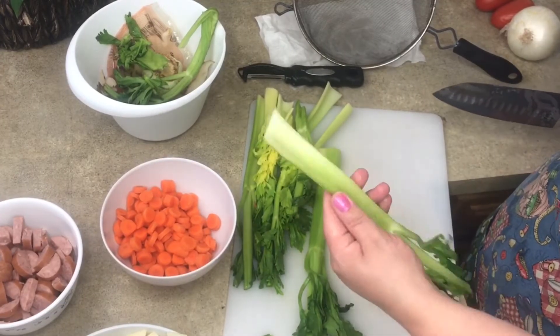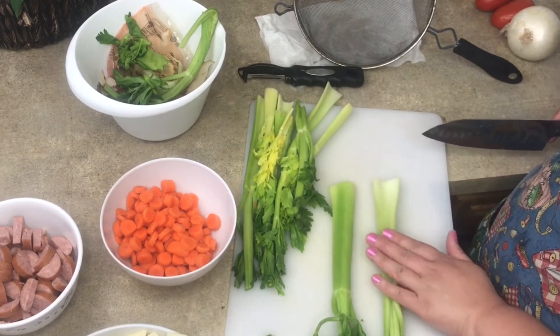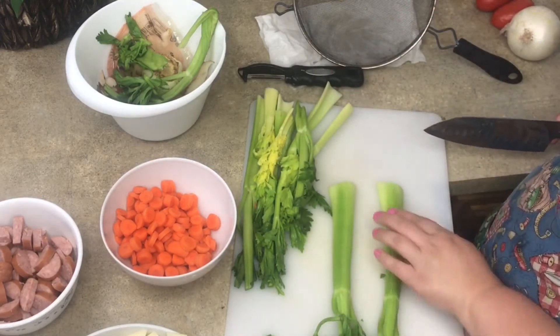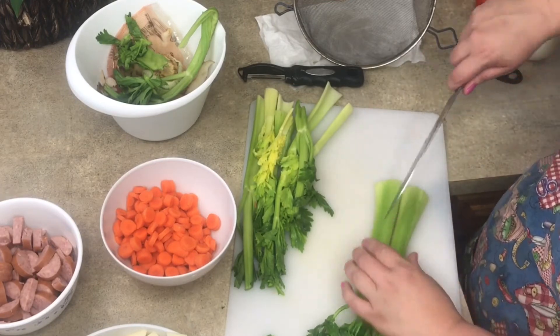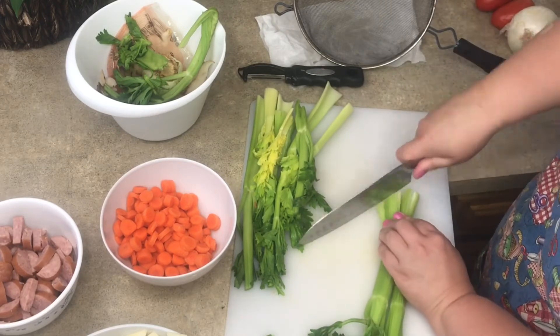If you take your celery and put it face down with the U-side down — like an upside-down U — it's actually easier to chop than if you had it the other way, because it won't roll around. And because these are kind of wide, I'm just going to split them and then just chop.